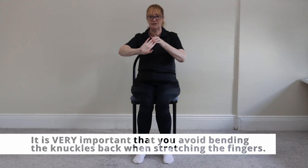Now it's important to avoid bending the knuckles back themselves. Just make sure it's the fingers — yeah, from the middle of the fingers.